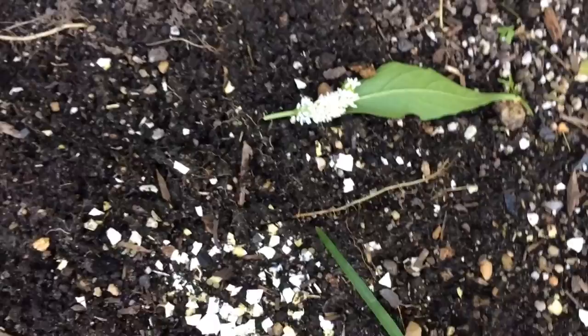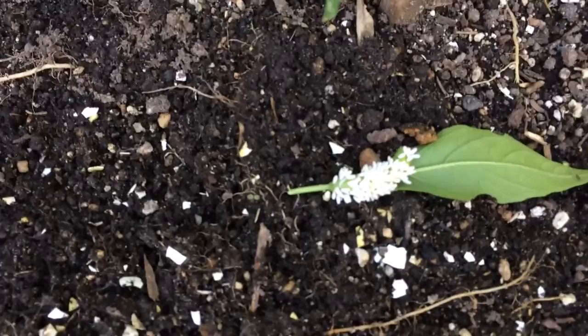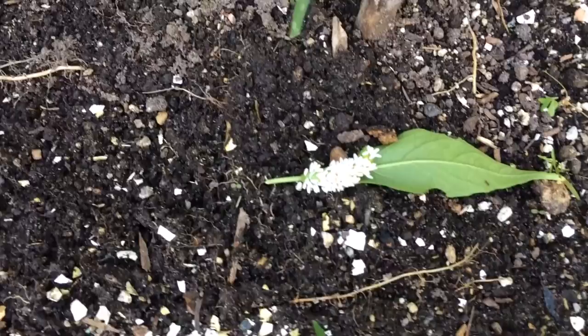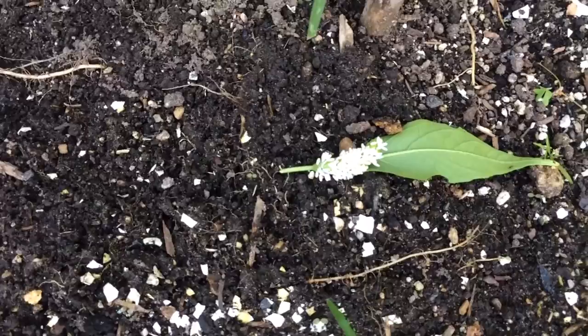Every one of those cocoons that comes to fruition is going to help get rid of the bad insects in your garden. So if you see a hornworm on your tomatoes that is engulfed in these white cocoons, just go ahead and leave it alone, and think of it as a little bonus for your garden.